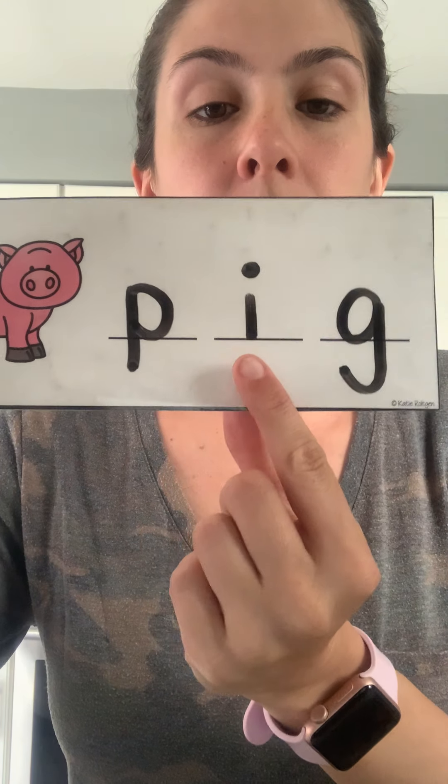All righty, our last one — my favorite one. It's a little pig. P-I-G. Pig. Go ahead and spell it on your paper and then we'll see if they match. P-I-G. Pig. Are you ready? Here we go. P-I-G. Pig. Nice job friends. I hope you have a great weekend. Stay safe and try to get outside.